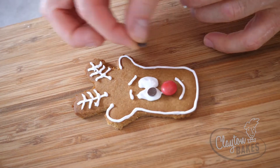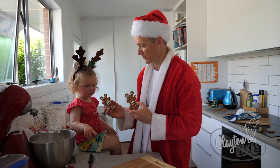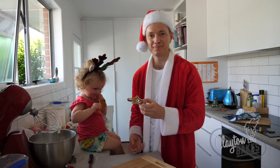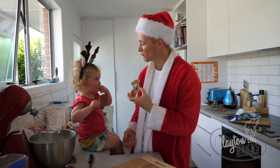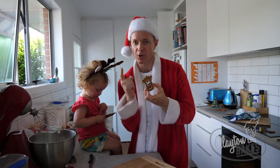Let's see — chocolate chip eyes! My own little reindeer! Do you want to give it a go? Yum! Yummy! The recipe is down below. Super fun to make for the kids — give it a go and show us the results.